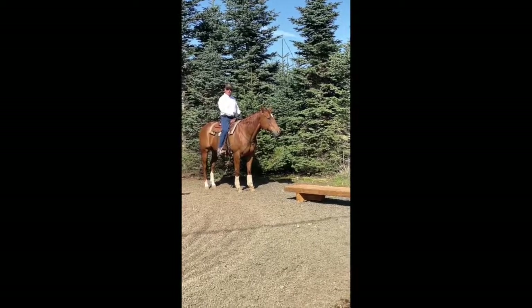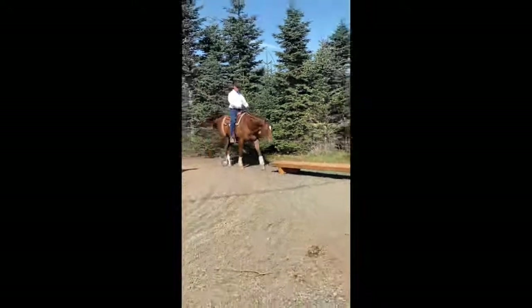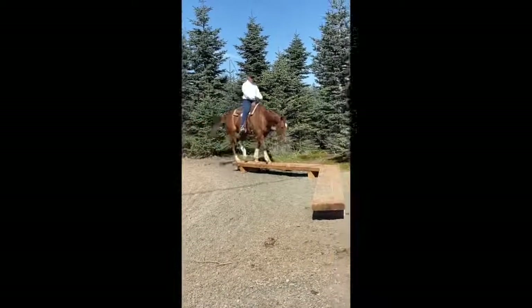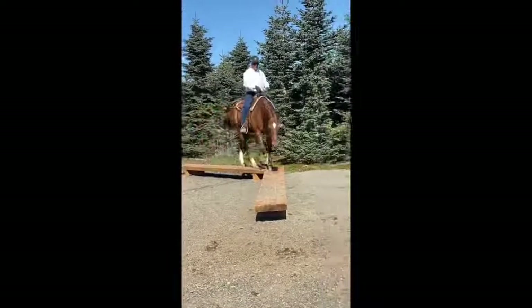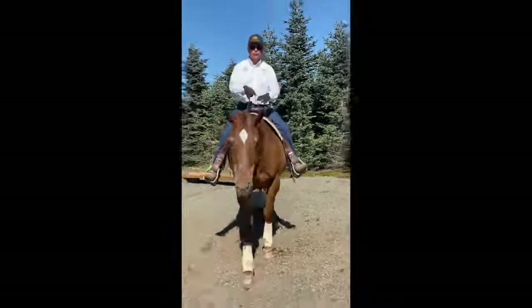You start with your hip first. I'm going to ask him to line up, step up. Now right here, my back leg comes, makes him step over and under himself, and off we go.